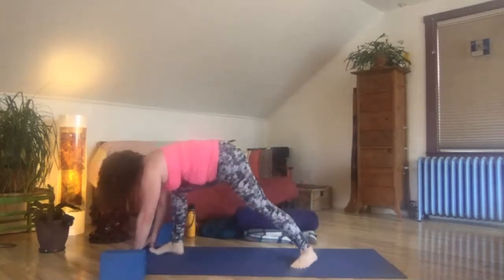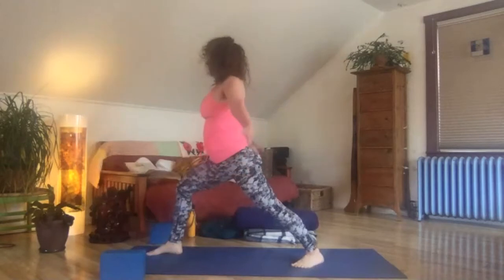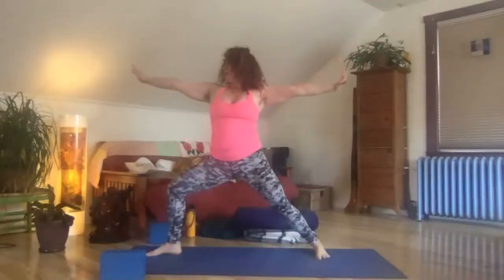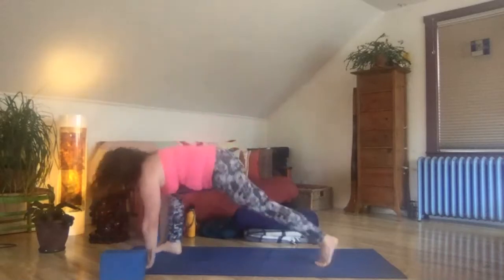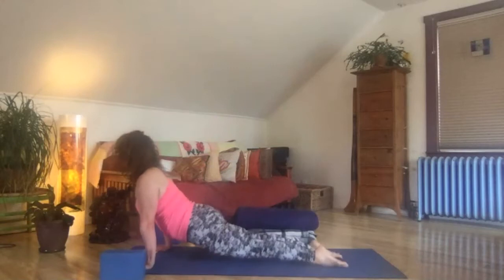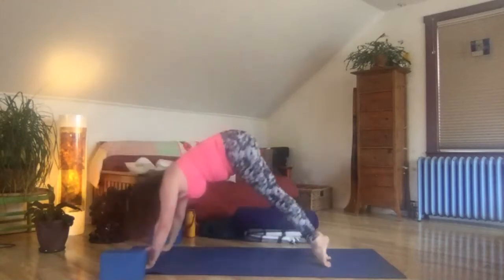Rise your way up on inhale. Swing wide — warrior two on exhale. Inhale, reverse that warrior. And let's flow through vinyasa, just getting our bodies moving, whole body movement. Moving through vinyasa — meet in down dog. Left leg close to the sky, bend the knee, roll that hip open.